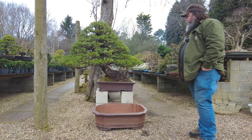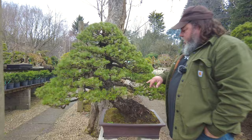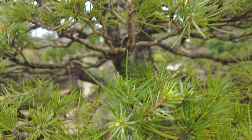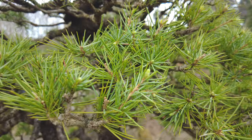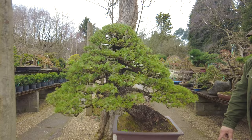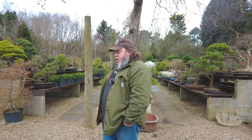If you look here — because we've got a mild spring, you would have noticed on the video around October/November time I cut this hard back — you can see these buds are just starting to push. This is an ideal time to pot these cedars up. So this one I think we'll get it done next week. We've just got this pot just in time for it, so we can get that potted into there.